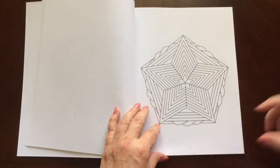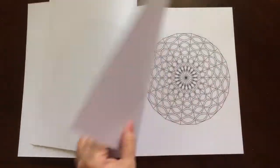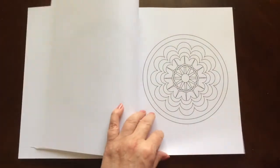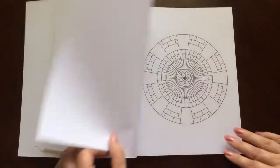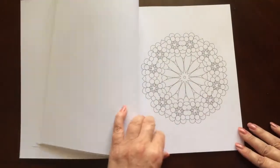They range from very easy to slightly intricate. The paper is medium weight. The pages are non-perforated, but you can easily remove one with an X-Acto knife.